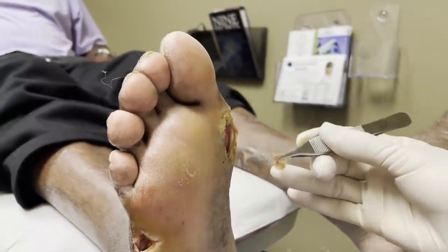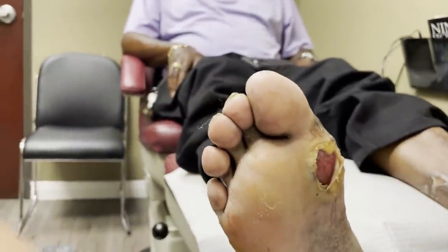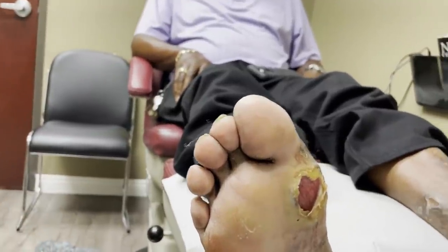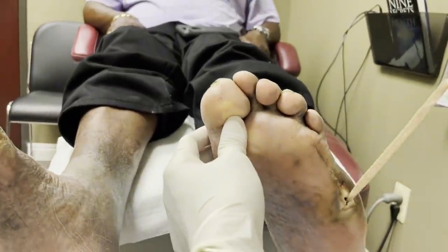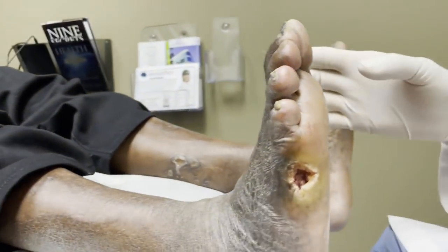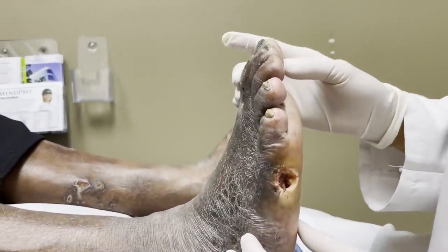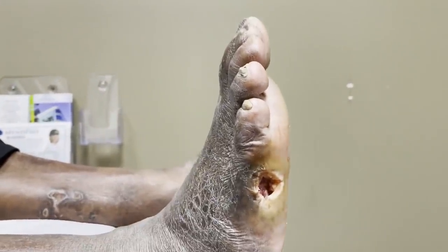So we're going to clean it out underneath here. Actually, this looks pretty good. If I can get this to bleed and then kind of come together, I think that may be the first one to heal. And then you have another one on this side, so I'm going to take this gauze off of it and go in there and clean all of this out. Let's get started with this one first — I'm going to raise the table up a little bit and start cleaning out the ulcer.